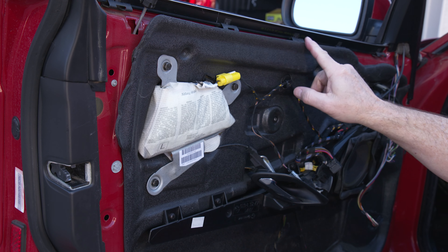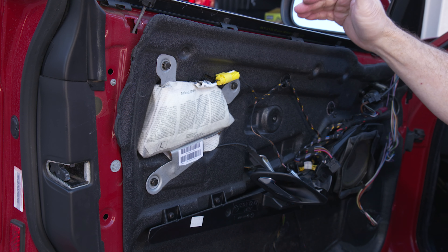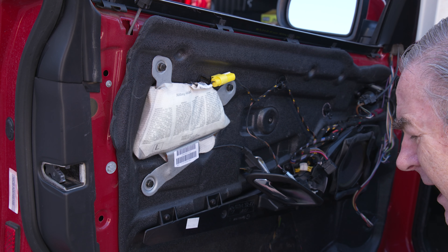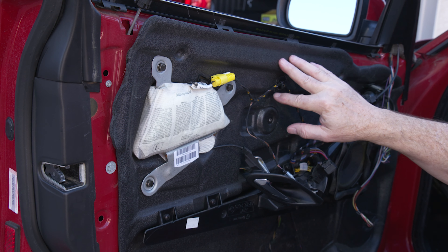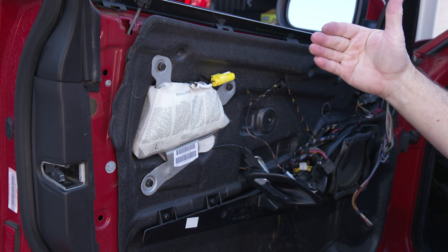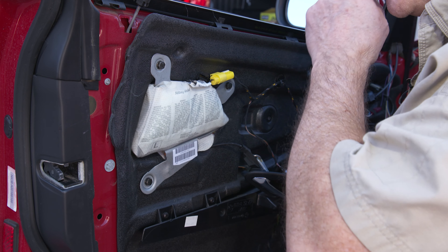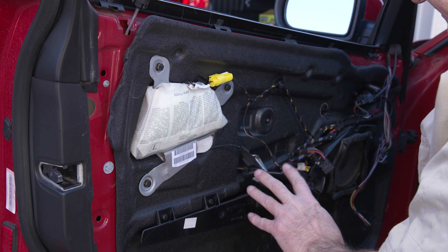Now we have the vapor barrier. Almost all cars will have one — it's to prevent water that gets in between the window and the frame from coming inside the car. Most will have some kind of drain hole at the bottom where water can leak out. You really don't want to damage the vapor barrier if you can help it. If it's all torn up you'll need to replace it; I've seen people use heavy-duty painters' polypropylene plastic glued in place — anything to keep moisture out.